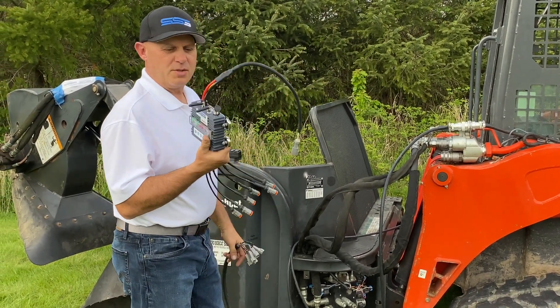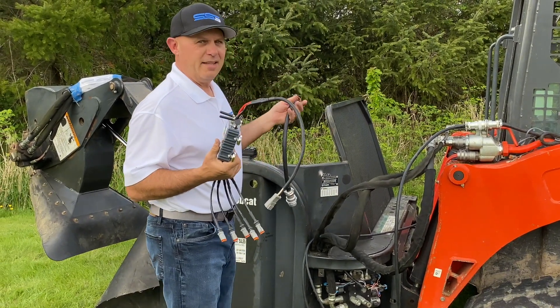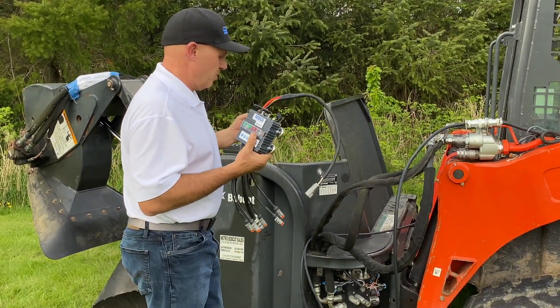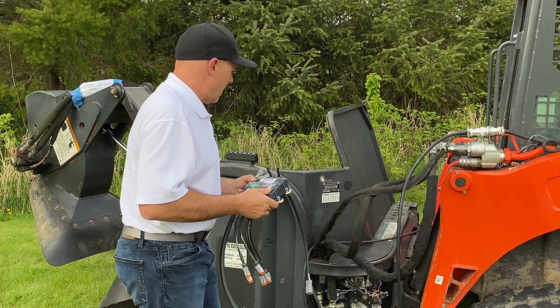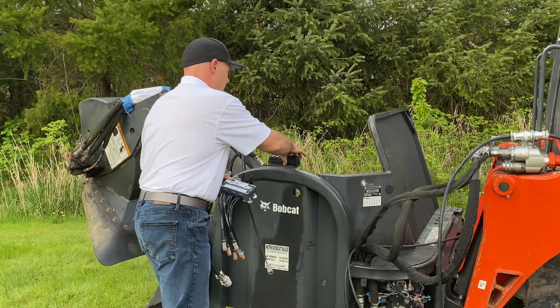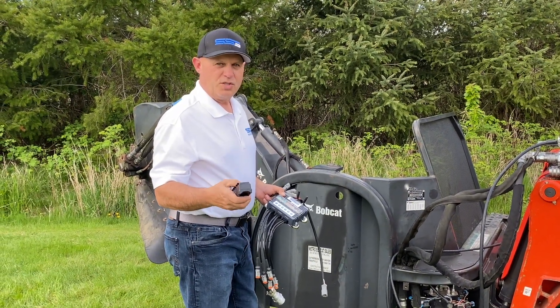You can move it from attachment to attachment. We have magnets on here and it'll fit practically anything that's available. I'm going to show you how simple it is to get this attachment up and going in just a couple of minutes. We do have our own phone app, and it also comes with this fob so you can control it with the toggle switches.